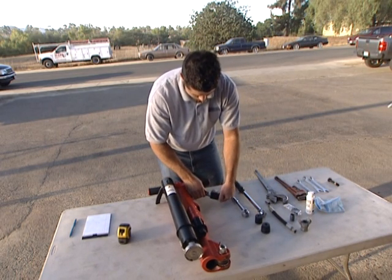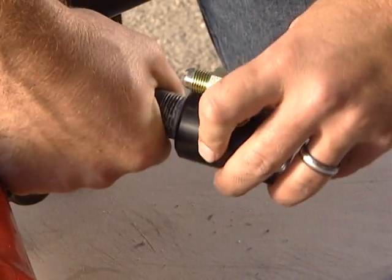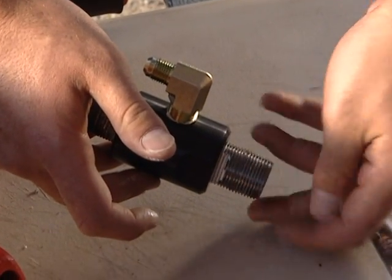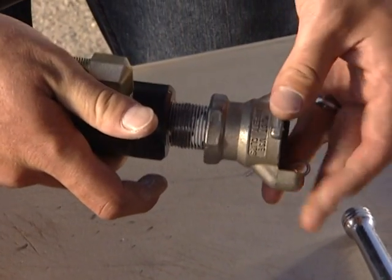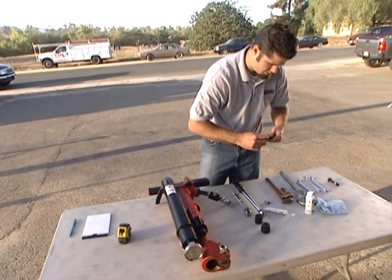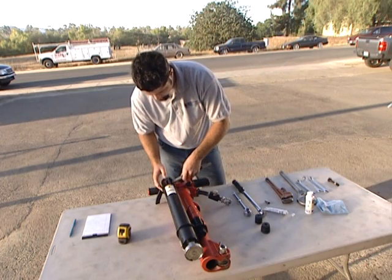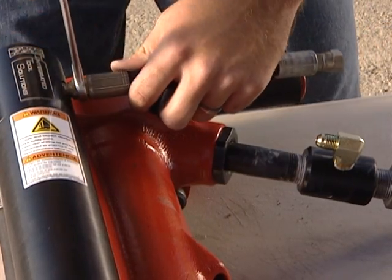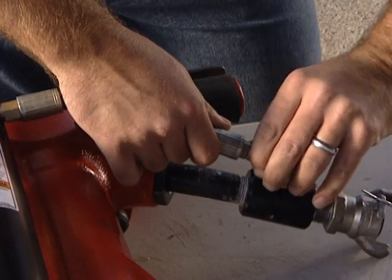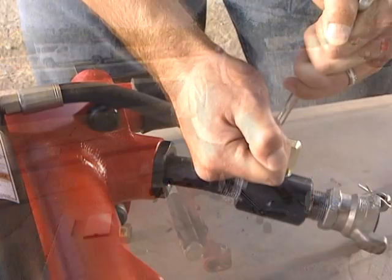Attach the coupling to the jackhammer air supply nipple with the 90-degree fitting facing towards the jackhammer. Apply pipe thread sealant to each end of the supplied connector. Reattach the supply airline nipple and tighten. Apply pipe thread sealant on the threads of the short air supply hose and attach it to the JA90-350. Make sure this connection is tight, and avoid getting sealant inside the air supply hose. Attach the connector of the short air supply hose to the 90-degree air supply fitting on the airline supply coupling and tighten.